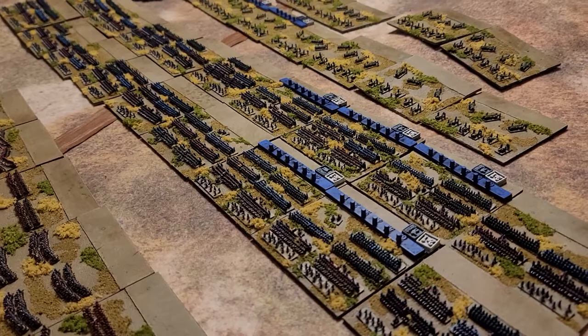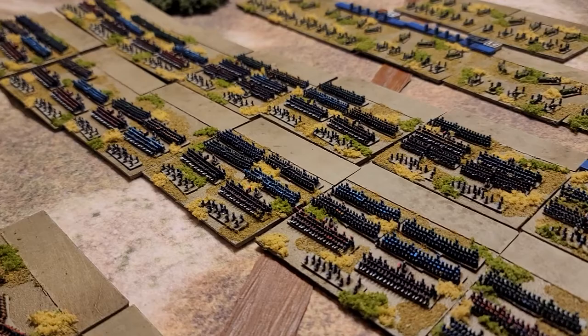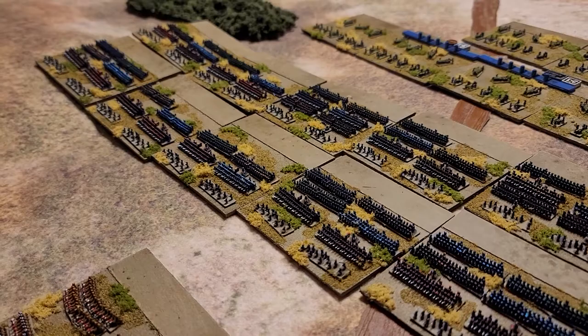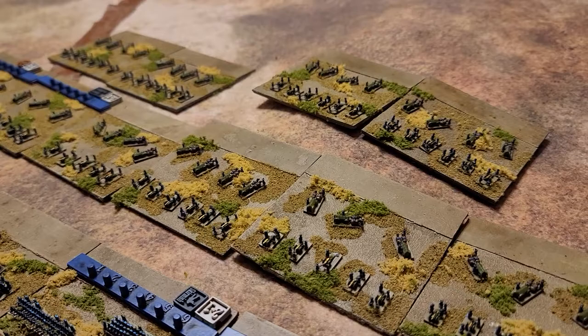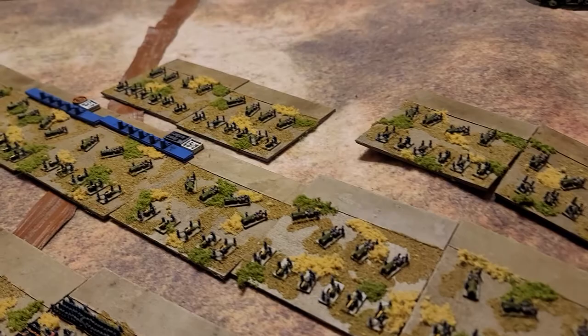I tried to model the infantry bases with some voltigeurs in the front — they're skirmishers. These are basically brigades, supposed to have two battalions each. The French battalion typically had six companies, so what you see might look like one company, but it's representing two full battalions. There are artillery pieces on the back of the base — quite a few, just to make it look like a nice-sized battery.